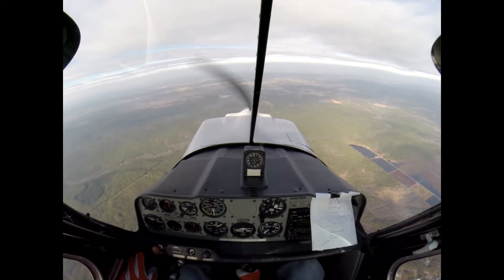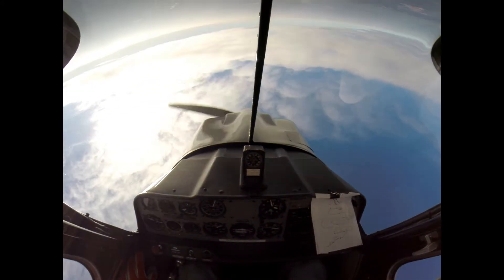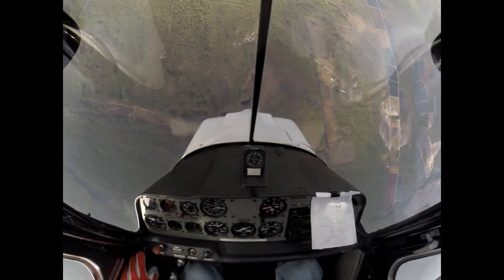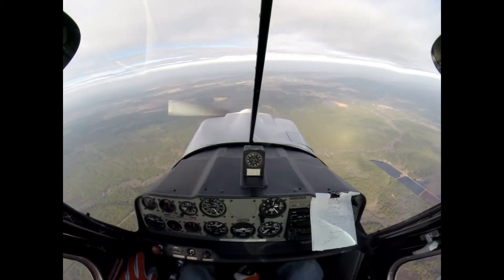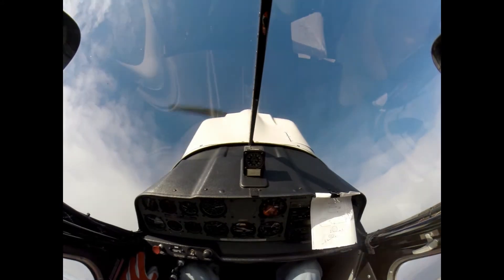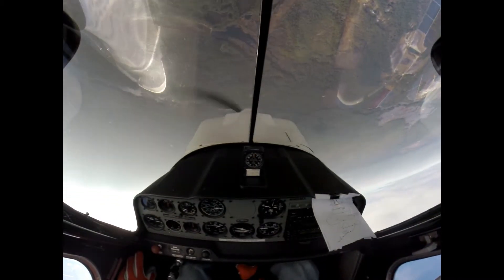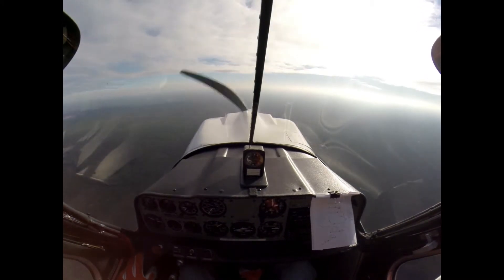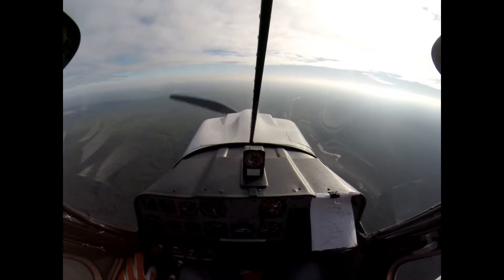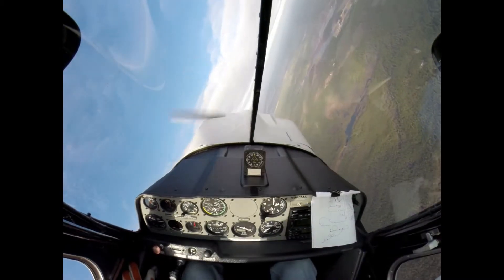Loop. Two thousand four hundred. Keep it in. Two thousand four hundred — don't stall it over the top. One, two, three. Heading screwed up. Not bad now. 2,000 feet. 270 degree turn — now. Stop.